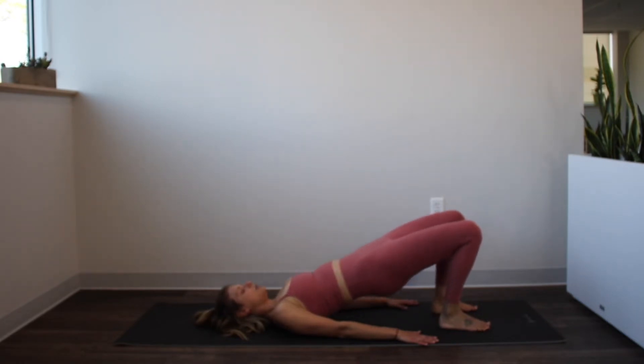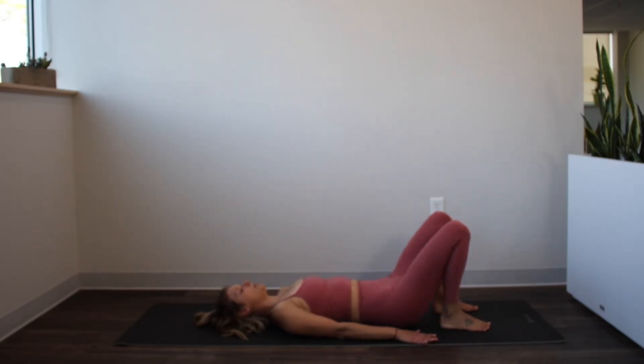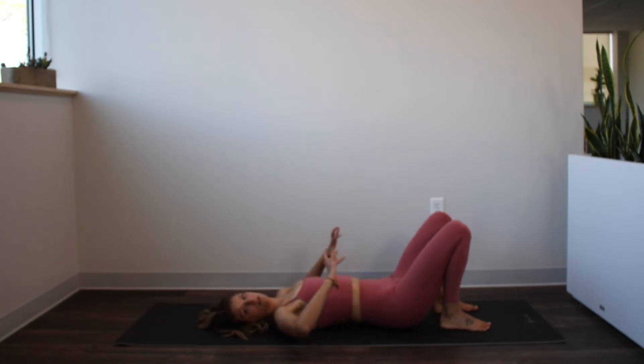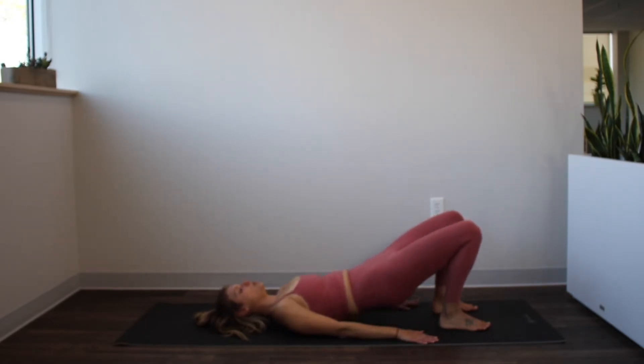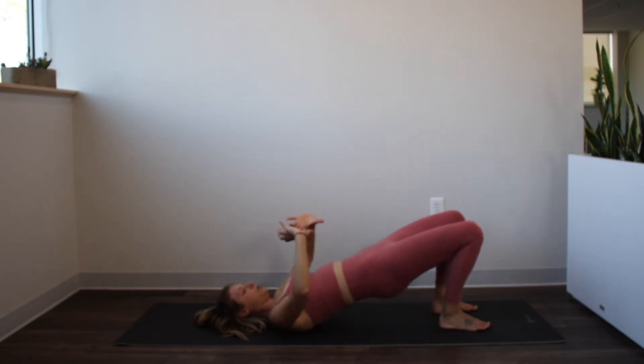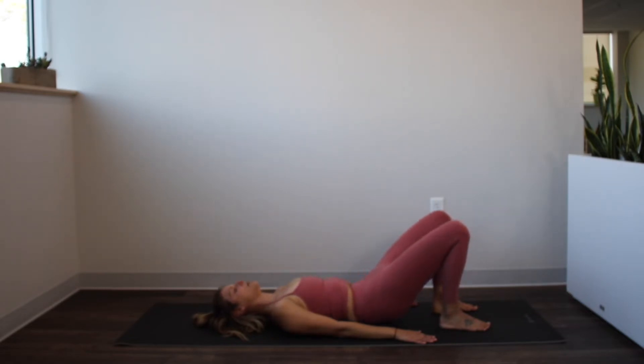Press down strongly through your feet. Take a breath at the top, then exhale and roll it down — drop the chest, drop the ribs, hollow the belly, let it come all the way down. Take a breath at the bottom in neutral. Roll your pelvis all the way forward into that nice neutral pelvis, lower back off the mat, then exhale and roll it up again. We're moving through the anterior tilt and the posterior tilt of the pelvis to get that mobility through the low back and through the hip joints.